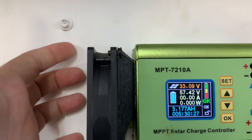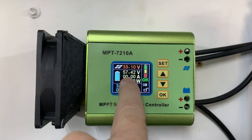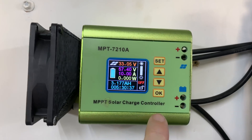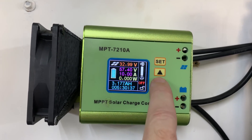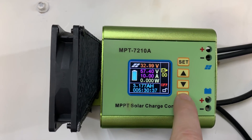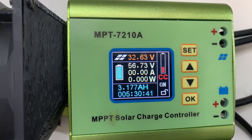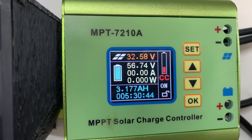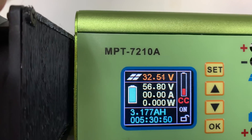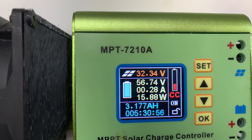I've done the fan mod and it's got to be up on maximum fan revs. If I hold the up button and hit the set button, I can turn the fan all the way down. When I turn the fan down and click OK, the fan goes off and it's nice and quiet. But when I turn it on, the voltage flickers around and things go crazy as soon as it starts to charge. It's actually charging itself, which is bad. Now I'll go up to 2 amps.